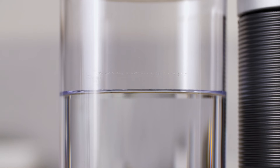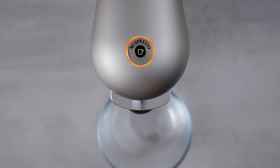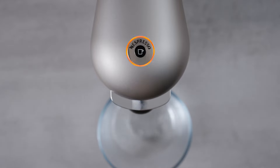This operation may take up to five minutes and will stop automatically when the cycle is complete. The procedure can be stopped at any time by pressing the button. When the light becomes steady green, the cleaning is done.